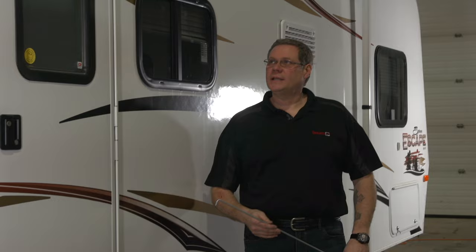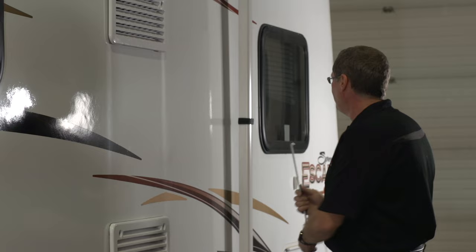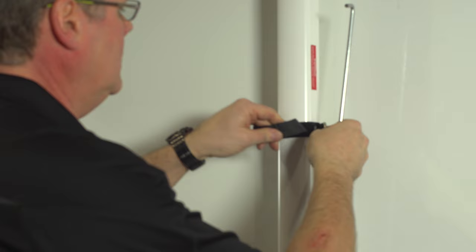Hi, I'm Craig with Buchars RV Center. I'd like to talk to you about operating our awnings. In this case we have a manual awning, and with that we have travel locks. In this case it is a velcro strap, so we first want to unlock our travel lock. I need to do this to both arms, front and rear.